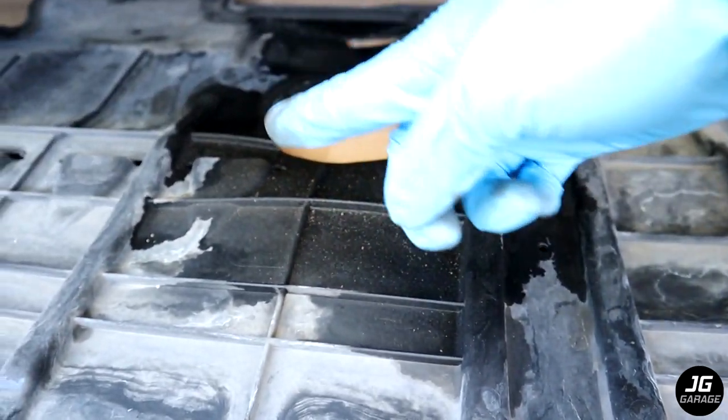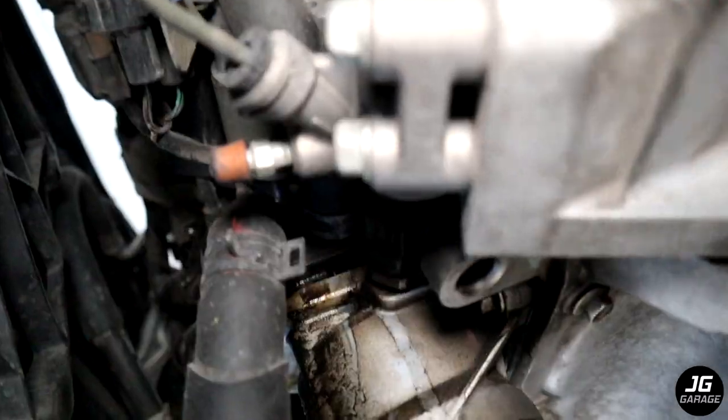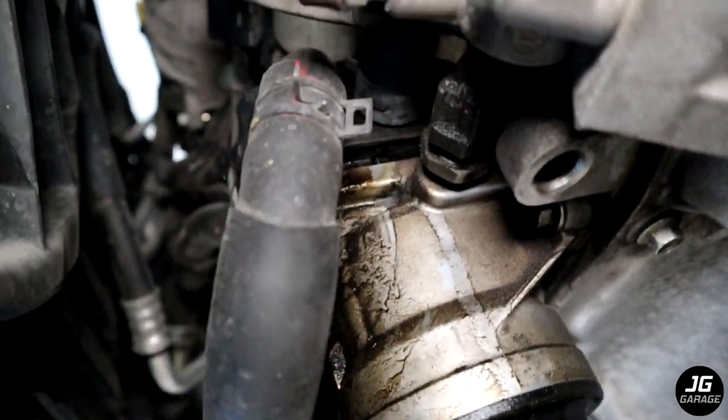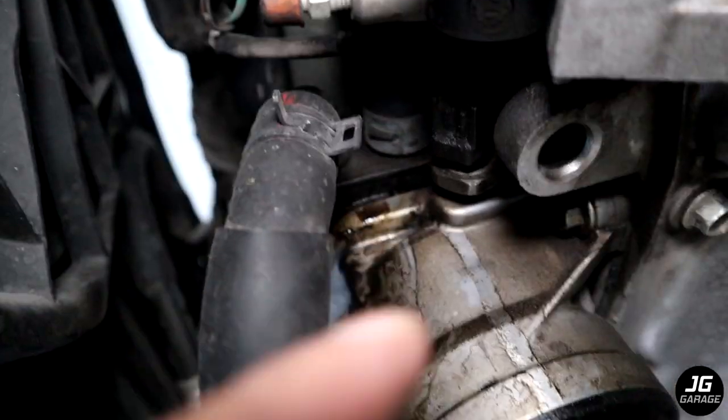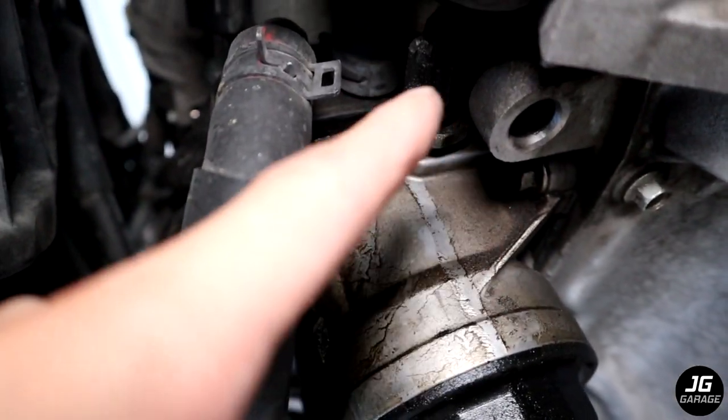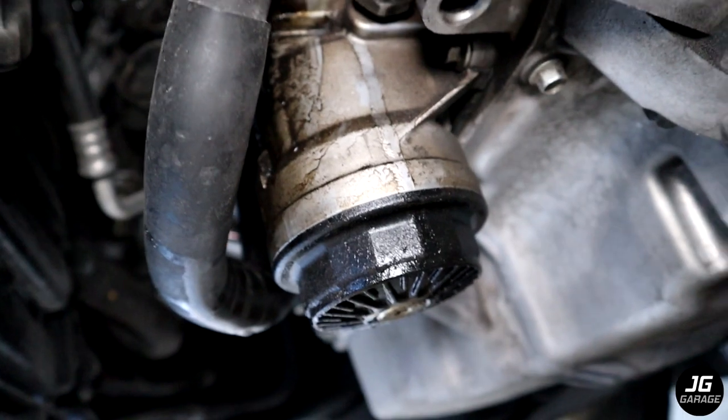Here is the splash shield which now needs to be cleaned. To remove the oil filter housing, we need to remove this oil pressure sensor, this coolant line, that coolant line, and the four bolts holding the filter housing. There's two on this side and two on the other side.